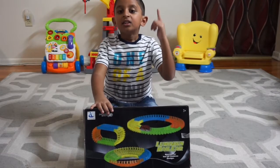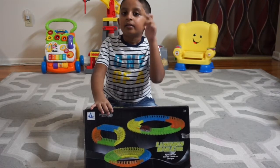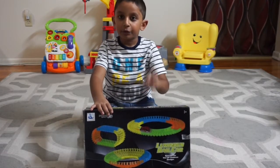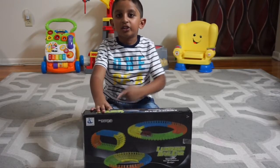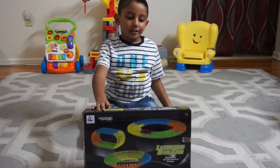Hit the subscribe button. Hit the like button if you like this video. Hit the bell for more notifications to know more about us. Let's get started.